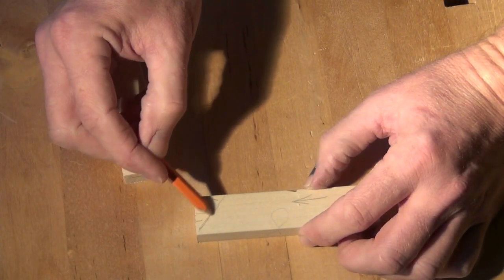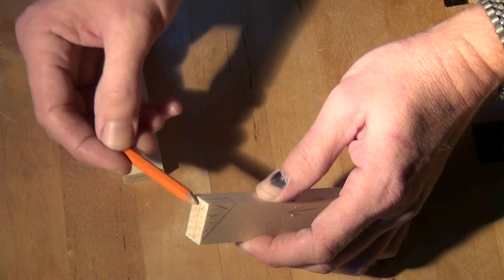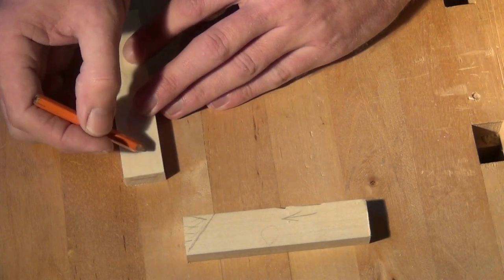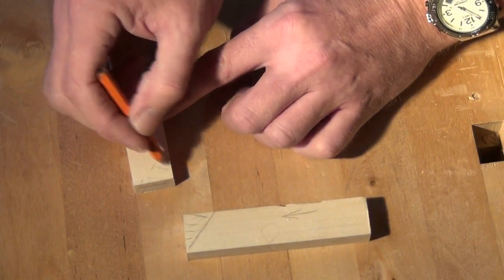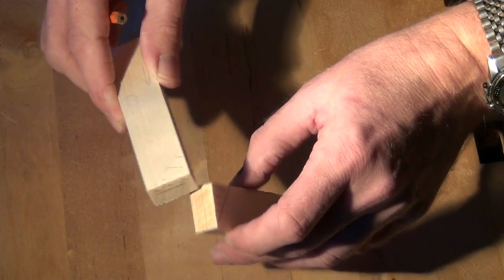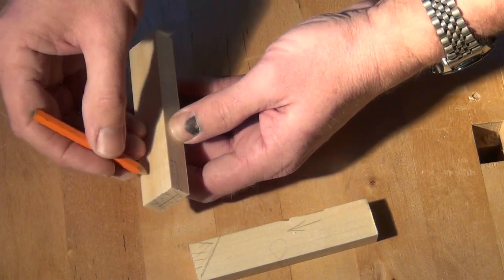I'm going to remove this corner down to halfway, leaving behind the whole of the lower half as a square section. Then to be able to mate with that, what I need to do is remove the corner on here, so this corner gets removed down to halfway. And then to be able to sit on top of the square section that we've left behind, we need to remove the lower half in a square area like a standard half lap.